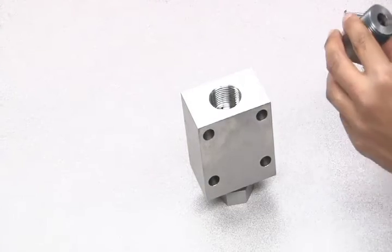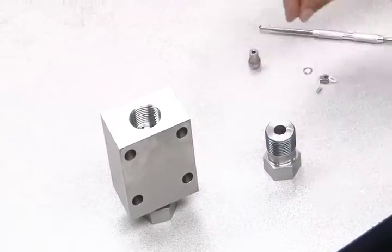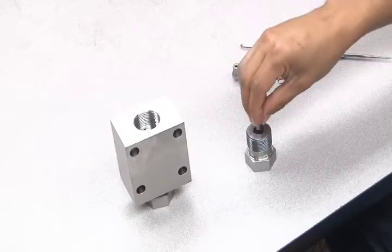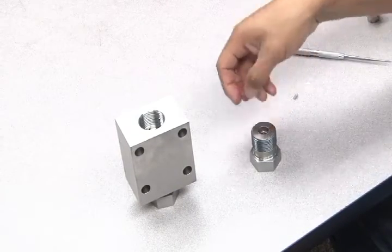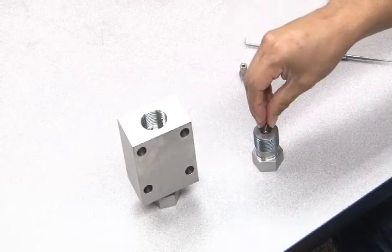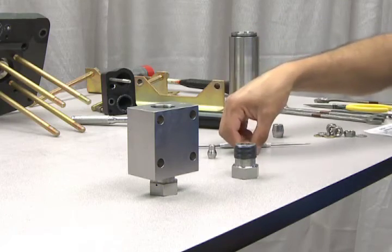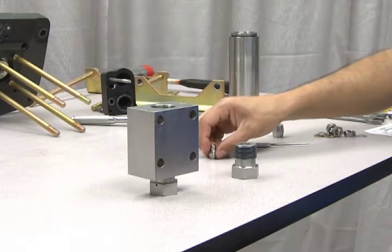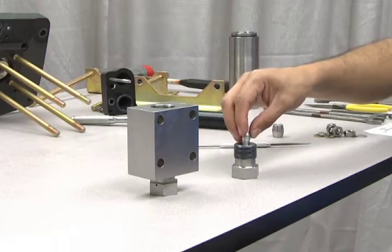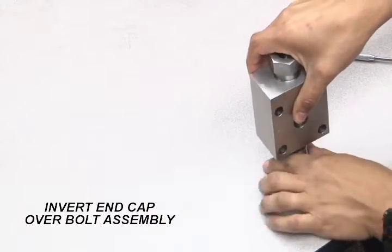Flip the end cap over to reassemble the outlet check valve. Start by dropping the large spring into the bolt. Then insert the cage, outer ring, and the small spring. Now add the ball, followed by the Teflon seat and the metal seat. Invert the hydraulic end cap over the bolt assembly and screw it in.